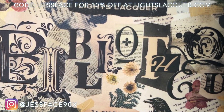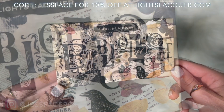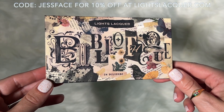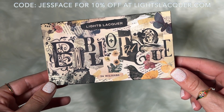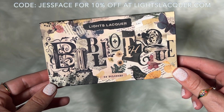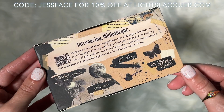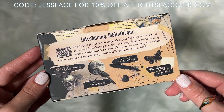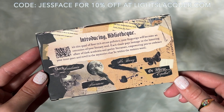Hey guys, so today I have swatches of the Light Slacker Bibliothèque Collection, which I just learned — when looking up how to pronounce it — that it means library in French. Every time I see French come up in one of these videos in a collection name or a polish name, my stomach drops because I'm so scared to say it out loud. This collection consists of four literary-themed cream polishes, as well as some new nail art tattoos.